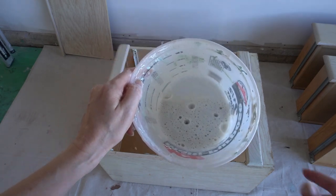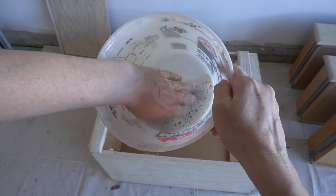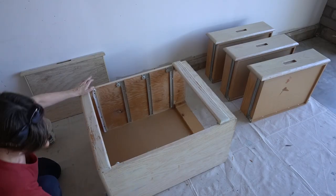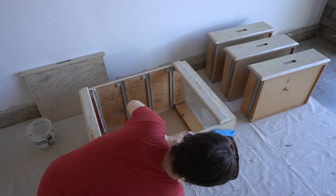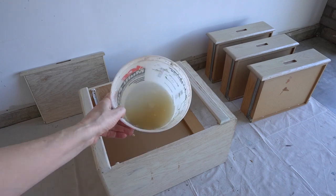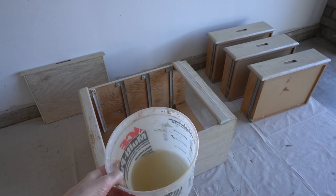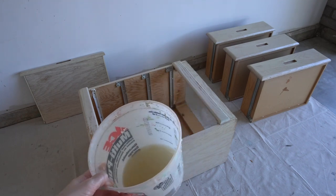Holy ew — look at that! So gross. I'm gonna stop touching that now. I wiped it down to remove the soap residue and after just one pass — yikes — it looks like someone just made this dresser out of coffee. I'm going to do another pass, maybe two, off camera, and then get to disassembling.